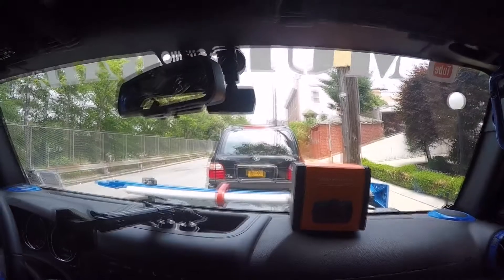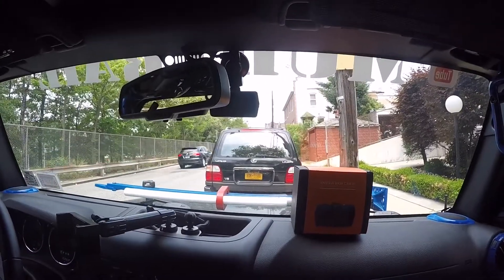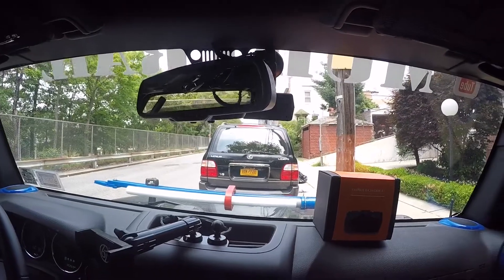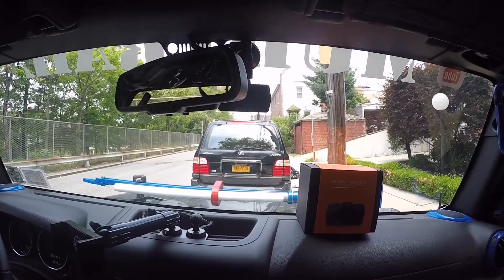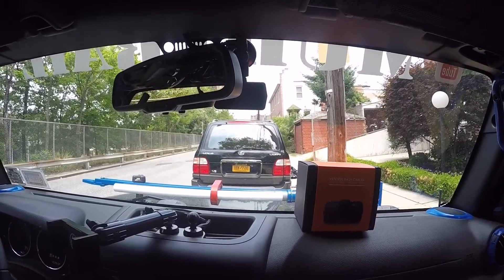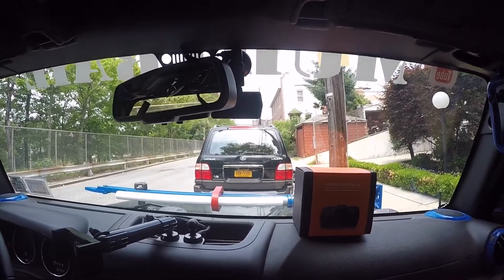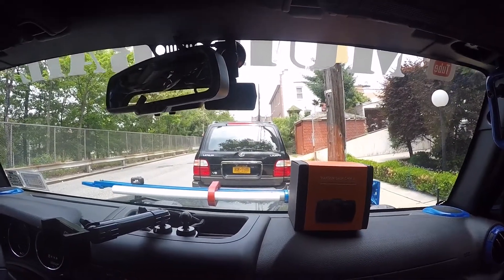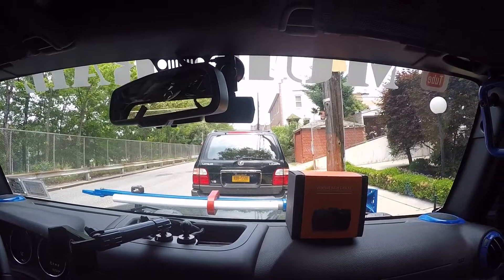That's it — any comments I'll get back to everybody. Enjoy your 4th of July. Hit that subscribe button, hit that like button, share this video. Check out the Mudtrail Instagram page. Follow me on Instagram: Mudtrail. Enjoy your 4th, be safe.